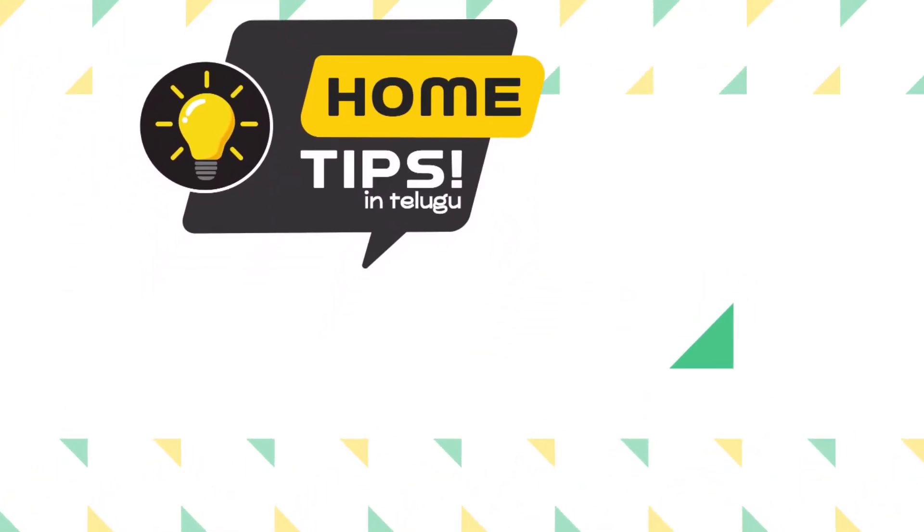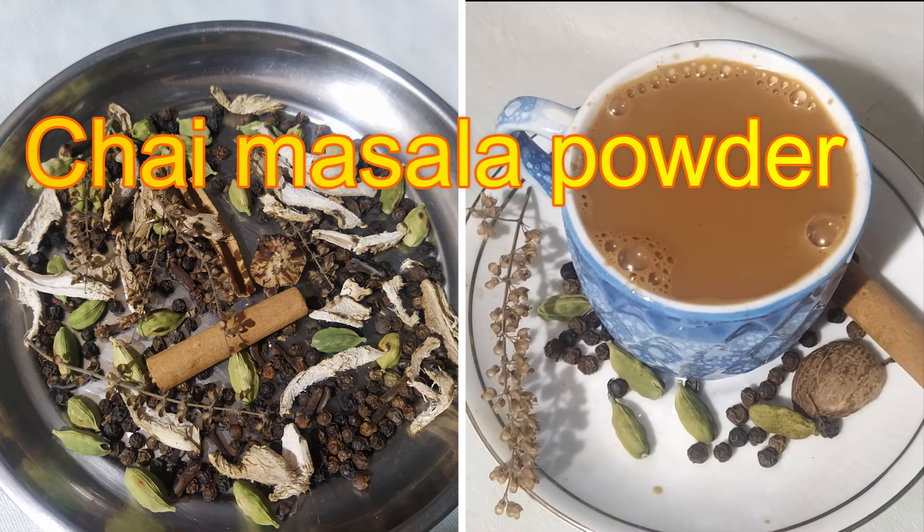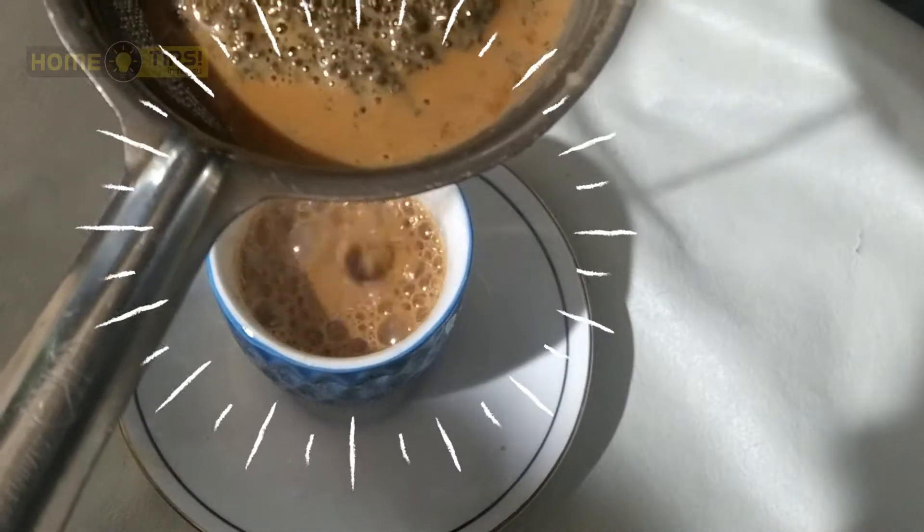Hello friends, welcome to Home Tips in Telugu. Today I am going to share a very good recipe - masala tea. The masala tea powder with spices, this is a special masala tea recipe.